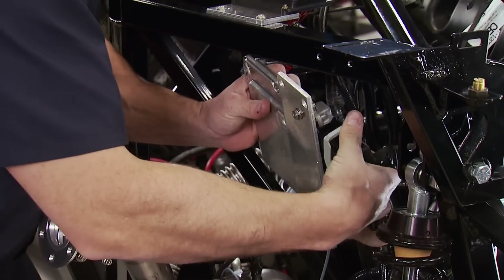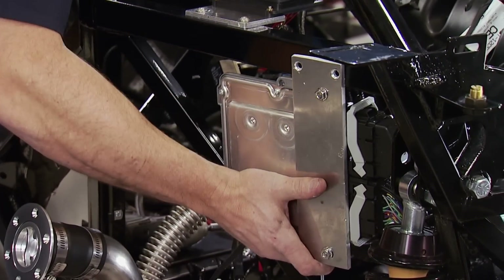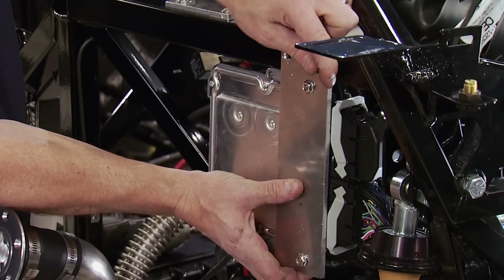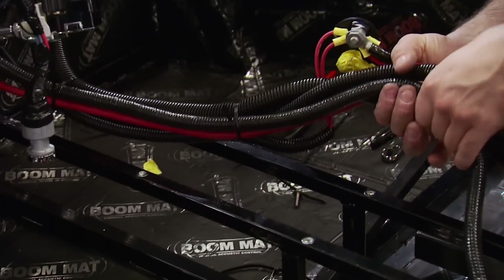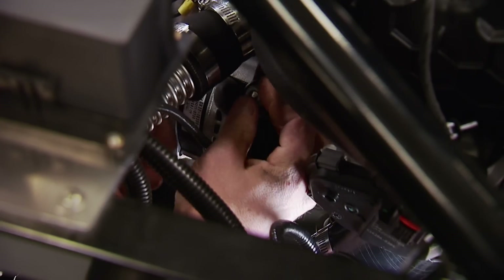Out back, the engine's ECU is connected to the engine harness and mounted to the chassis. This is a Ford Racing standalone setup that controls the engine only. Once all the connections are made to the engine, it only requires a few power connections to function.